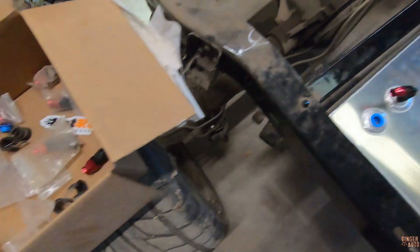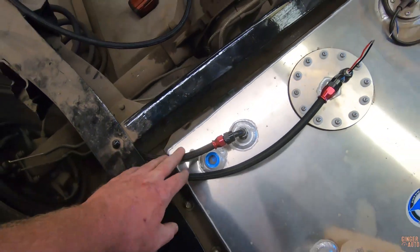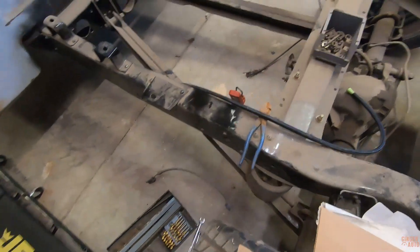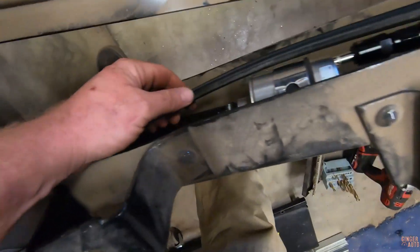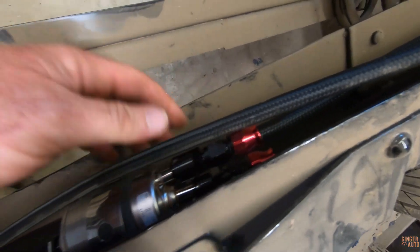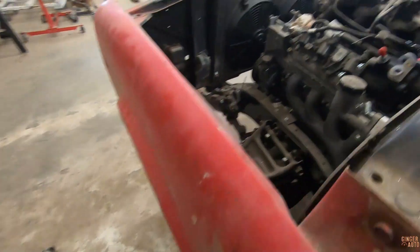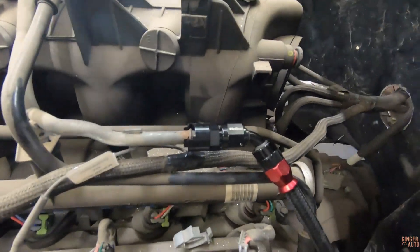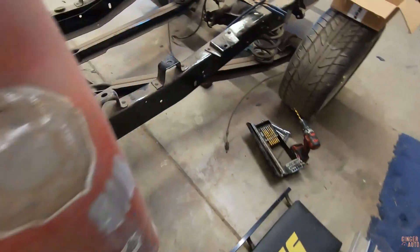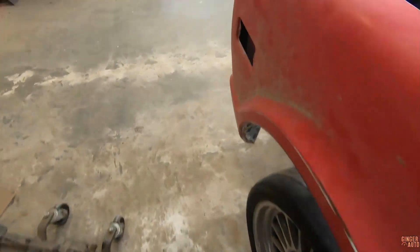I got this kit from Hot Rod Fuel Hose — supposedly fits the truck, so hopefully there's enough line. I've never done PTFE fittings before, so we'll figure it out. I have all the lines made up for the fuel system, though I did break a fitting while figuring out the PTFE connections, so I need to order a new one. Other than that, everything's done — coming from the engine it runs all the way back underneath.